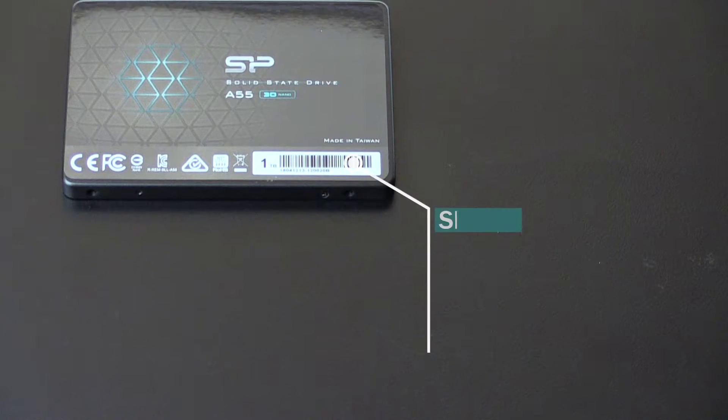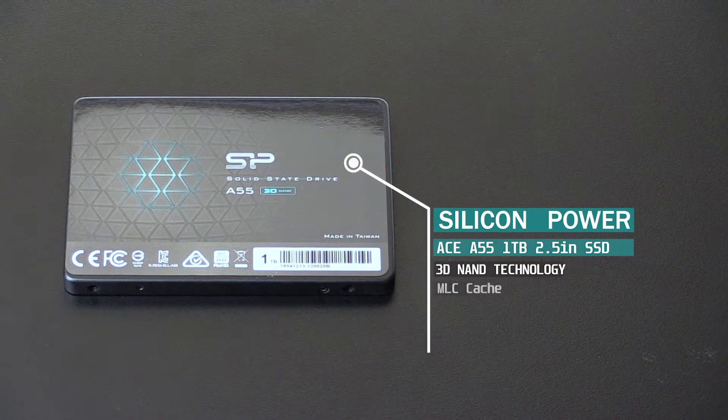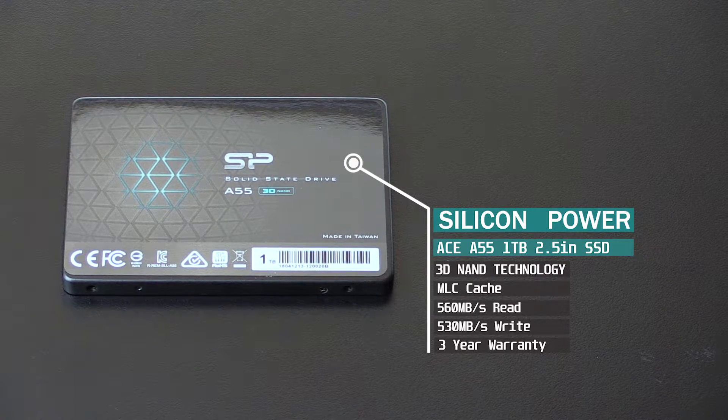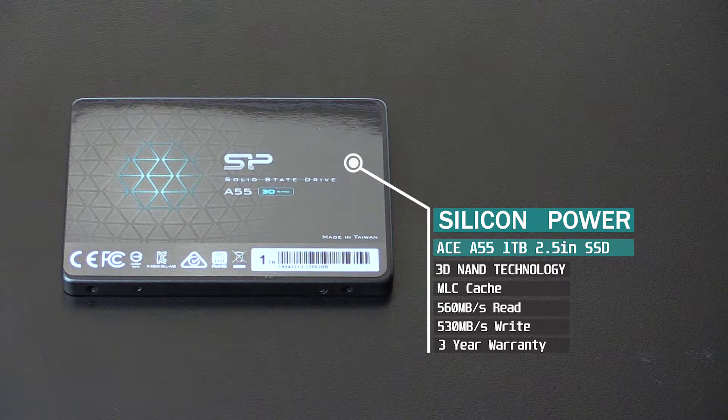So this is the Silicon Power Ace A55 1TB SSD. It has 3D NAND flash technology with MLC caching, 560 megabytes per second read, 530 megabytes per second write, and a three-year warranty. Today we'll be testing this SSD on my daily setup.